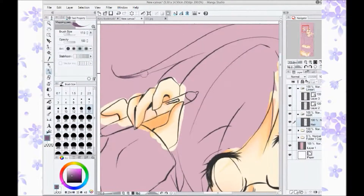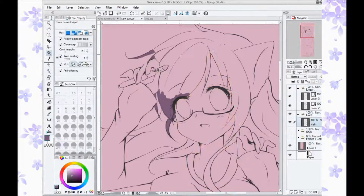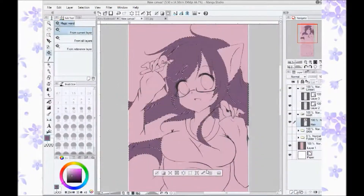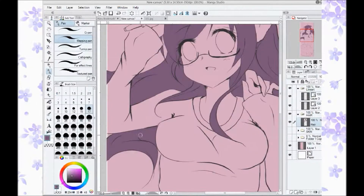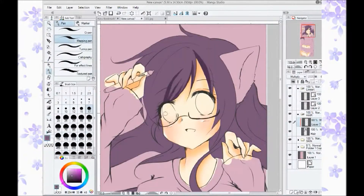And if you want to get better at anatomy and just want to practice, she's fantastic. I believe she just had a baby, so congratulations Senshi, if you ever see this video. The reference I used for this piece was not from Senshi stock, but I thought I'd throw that out there anyway.